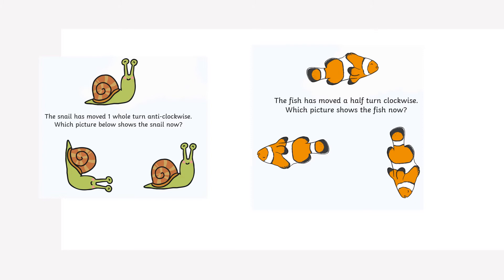The snail has moved one whole turn anti-clockwise. Which picture below shows the snail correctly now? That's right — it's the one that looks exactly the same, because it has gone one whole way round back to the way it started.